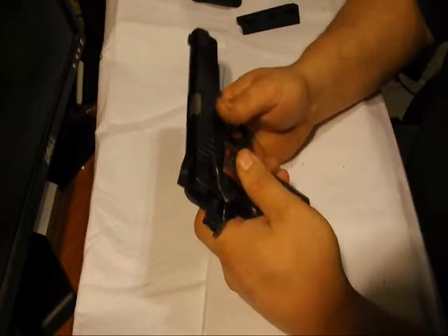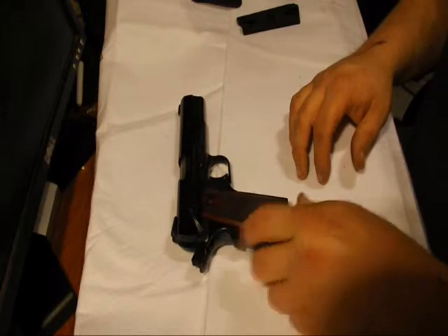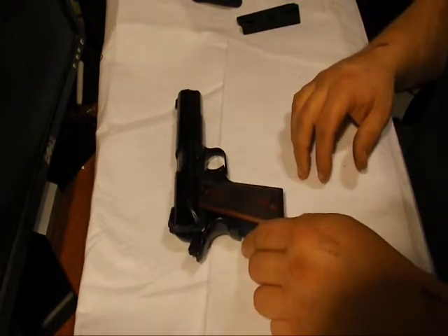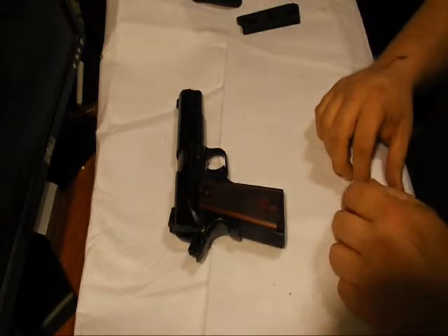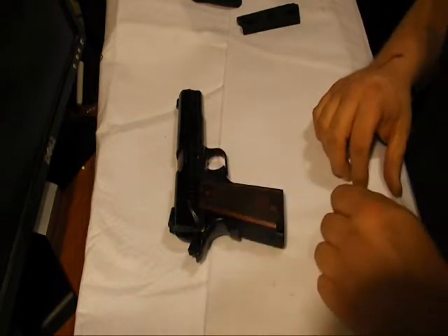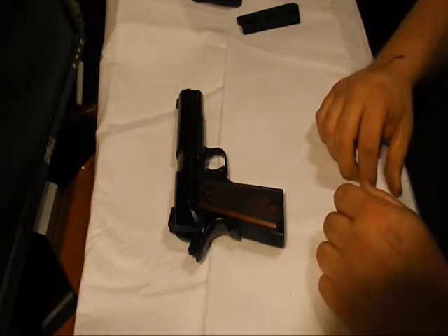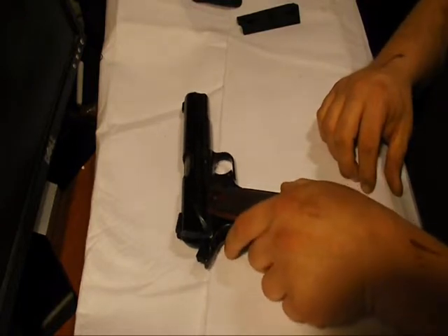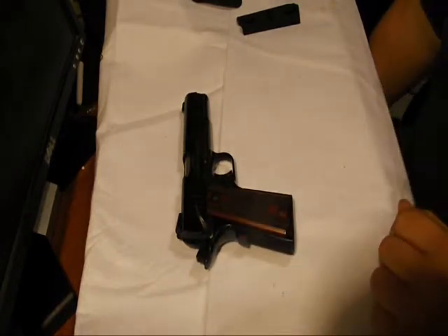I never measured it, but I'm going to say the trigger pull on this is around three pounds — very crisp, very light. And the recoil on this, seeing as it's a steel 1911, is really manageable. I've never shot one of the aluminum frame ones, so I can't speak for those, but the steel frame one is definitely very manageable.